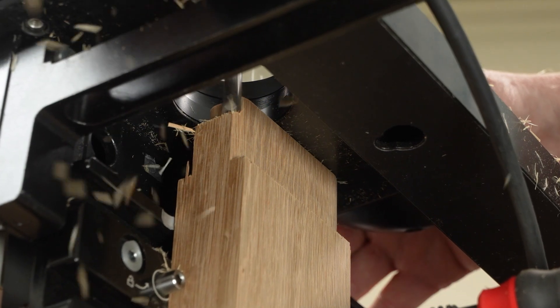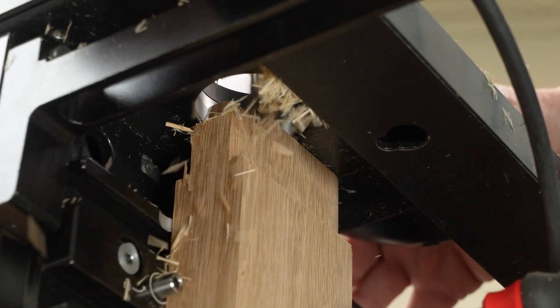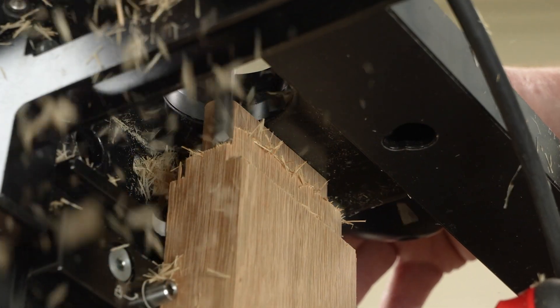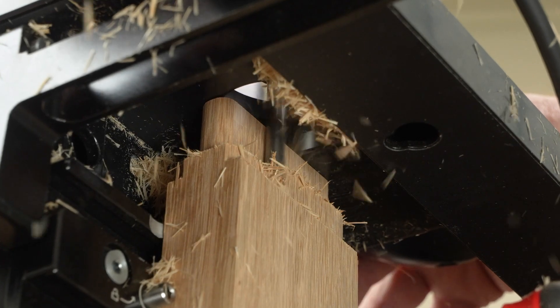UltraShear's 8mm Variable Helix Joinery Bits enhance the capabilities of your Shaper Origin and any router with an 8mm collet, like the Festool OF-1010.